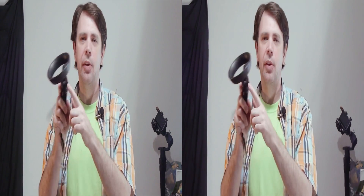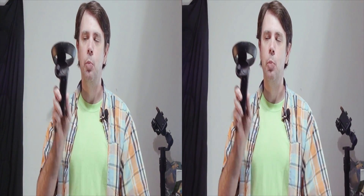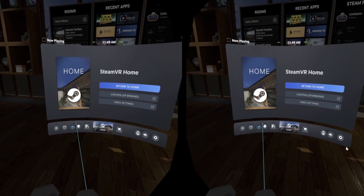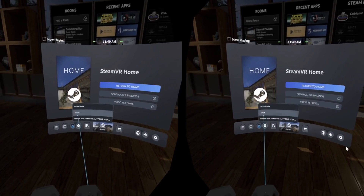That will turn on your Reverb headset and bring you into Steam Home. In Steam Home, press the thumbstick on your Mixed Reality controller to bring up the Steam dashboard. There should be a circular button — press that to open the program menu, and select the Space Calibrator from there.